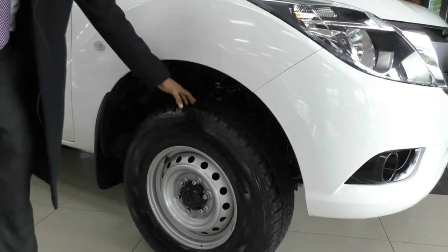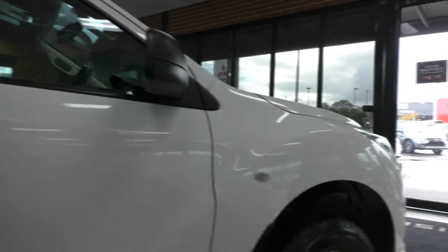The tyres themselves are in actually really good condition. We have plastic side mirrors and door handles on this car as well. The benefit of that is if it gets damaged on the work site, it's not going to cost you an arm and a leg to replace a mirror or a door handle.